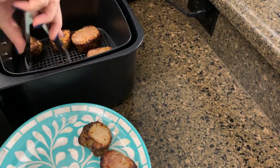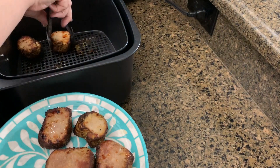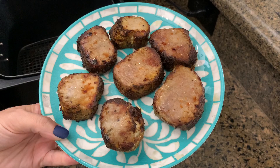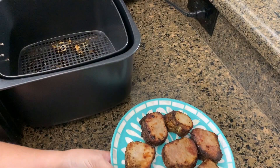The pork tenderloin was a hit — very good in the air fryer. Very tender and juicy. If you have an air fryer and want to fix some pork tenderloins, definitely do them in the air fryer.